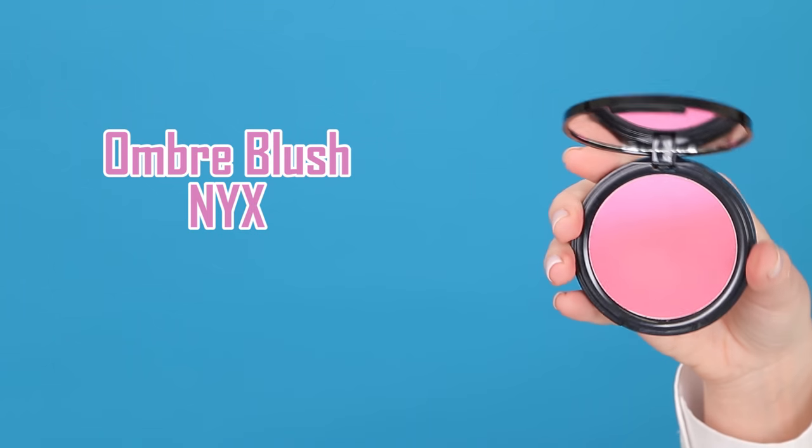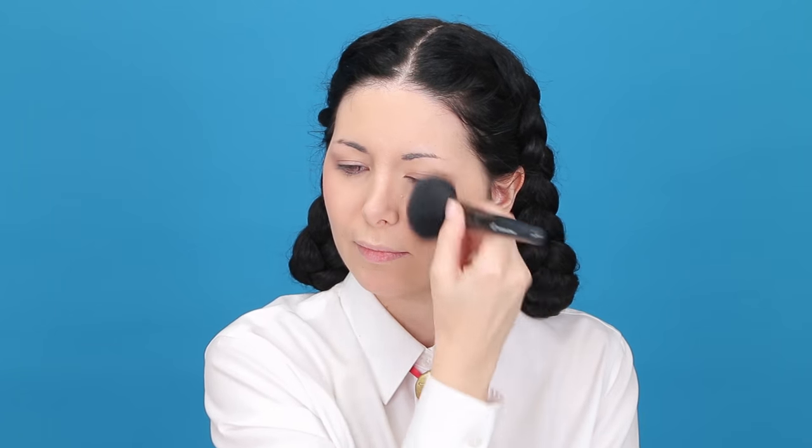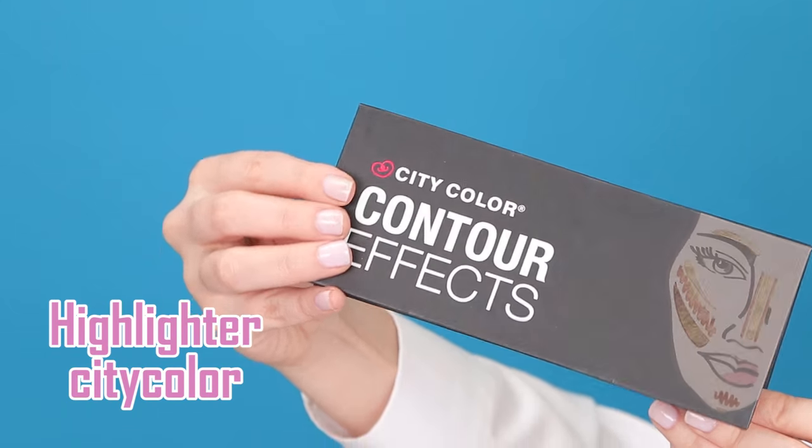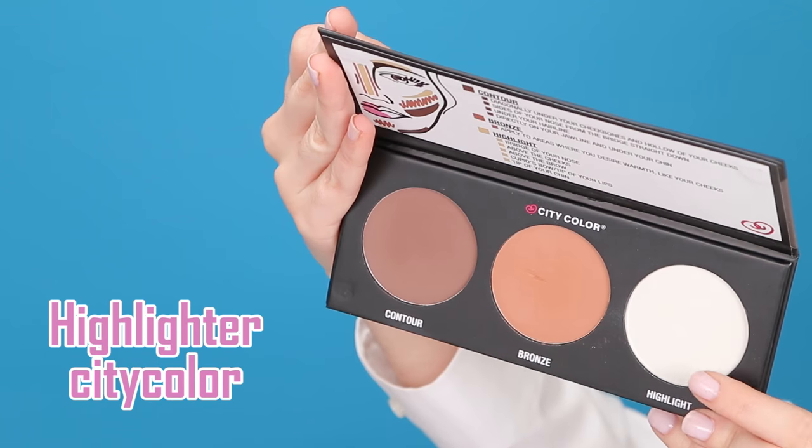Now I'm going to apply a little bit of blush on the apples of my cheeks, and above that I'm going to apply this highlighter.